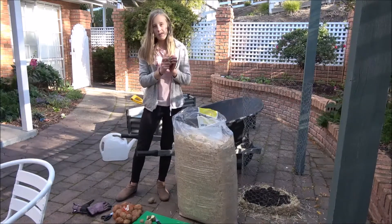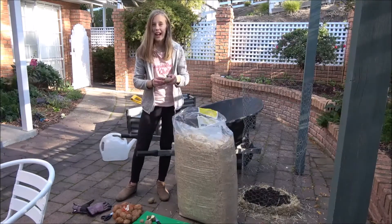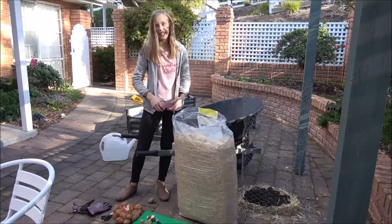When you cut them up, make sure each little section has an eye so a sprout can go out. That way you'll have lots more potatoes and they'll grow big to around this size. And that's all the things you need.